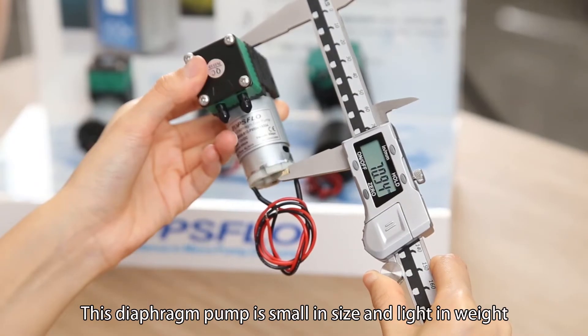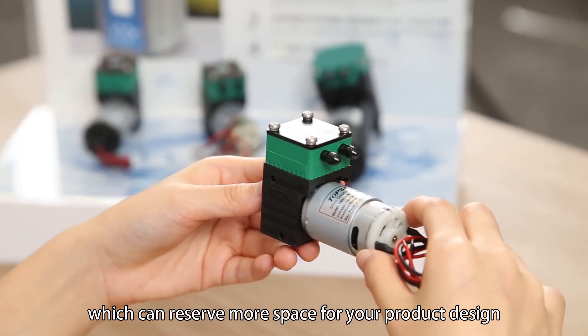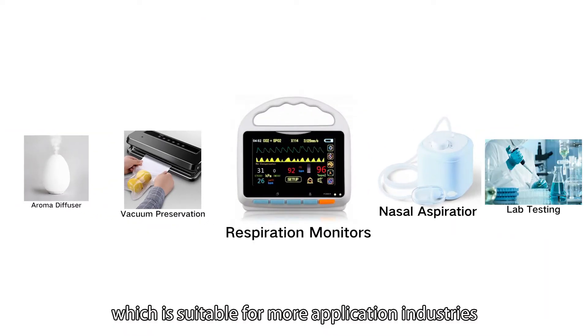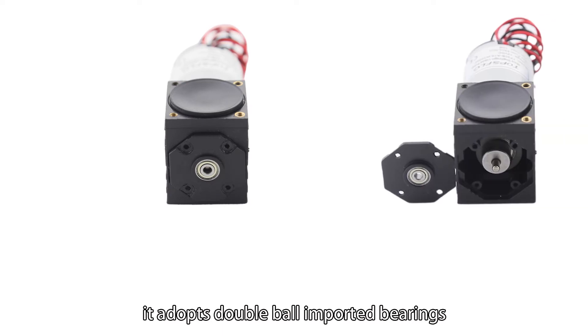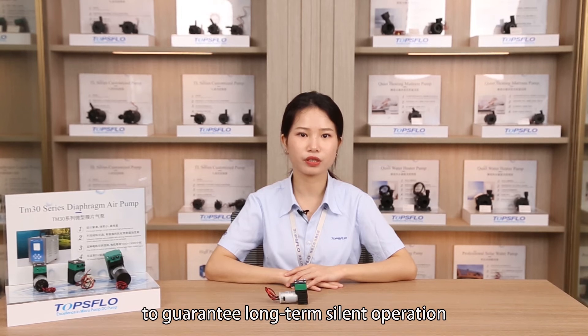This diaphragm pump is small in size and lightweight, which can reserve more space for your product design. It has the characteristics of high performance, which is suitable for more application industries. It adopts double-bore imported bearings and has a patented eccentric silent design to guarantee long-term silent operation.